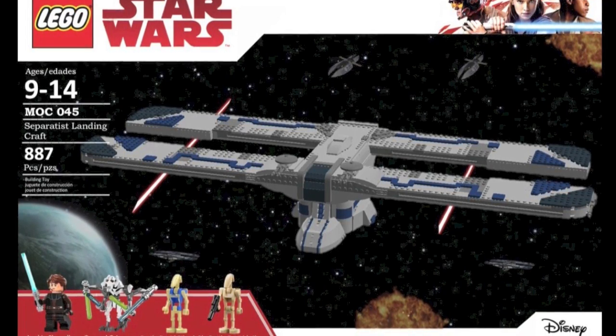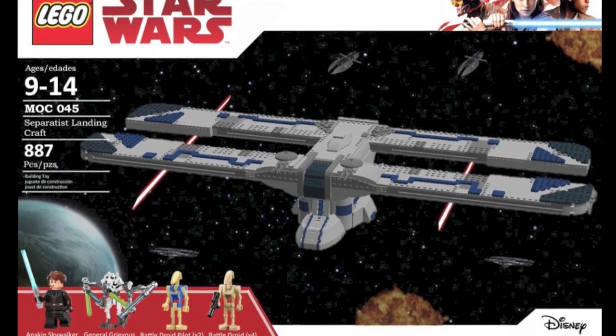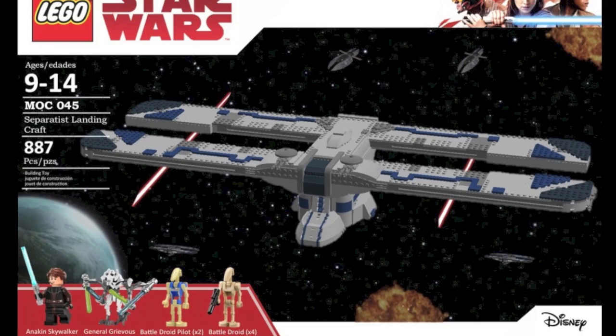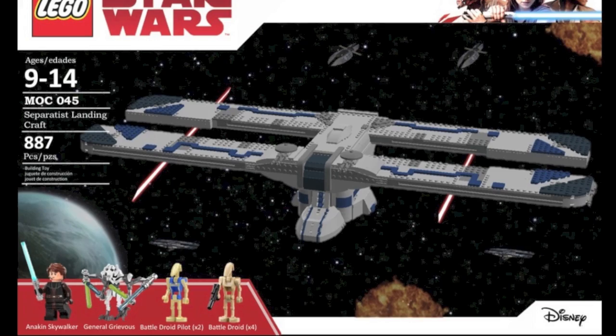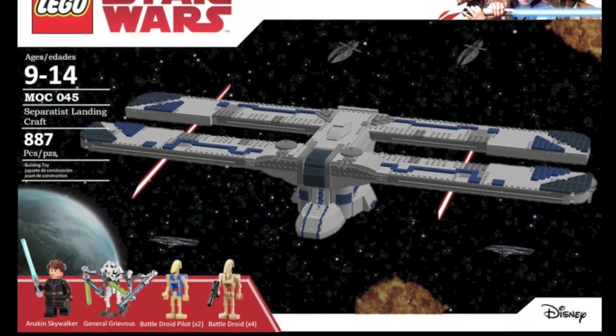This would be a really cool set to have — a very iconic vehicle that we see quite a bit in the Clone Wars and in Episode I as the Trade Federation version. This would just be a really cool set with some cool minifigures, and I think it would sell really well if it were to be released.